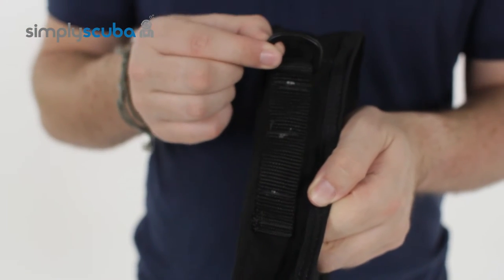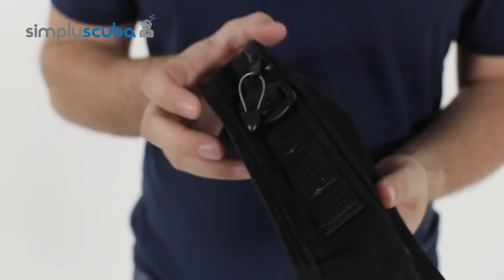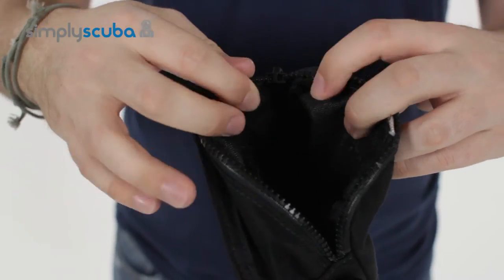You have a couple of MOLLE systems on the sides with a plastic D-ring to attach any lanyards onto. Exactly the same on the far side, and then on the top we have the big open zip which opens up to the main compartment.